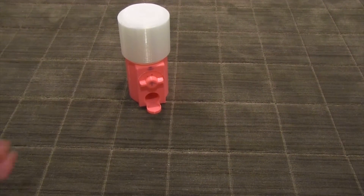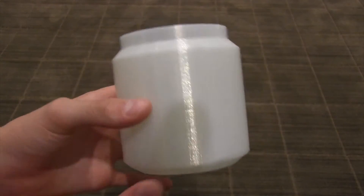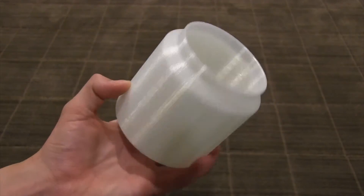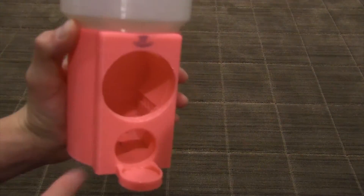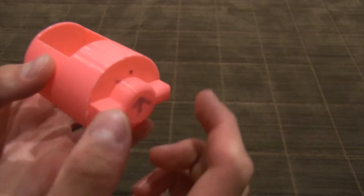This was my first prototype. As you can see, it's made up of a few parts. Here we have the first part — this is where the candy is stored. I made this with glow-in-the-dark PLA. Next, we have the main body. Here you can see there are two holes: one that houses the mechanism, and one that allows for the candy to pass through. The jar can just slide on top. The last part we have is the mechanism itself.